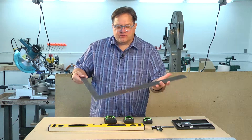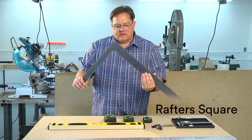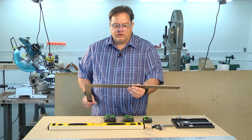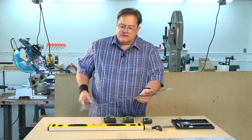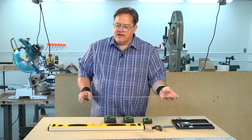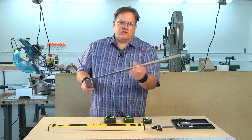This is a rafter's square. The name comes from the fact that these are commonly used to build rafters in traditional wood frame houses. This is a steel scale so you can cut against it. This is a great way to make sure that we have one line at 90 degrees to another line.